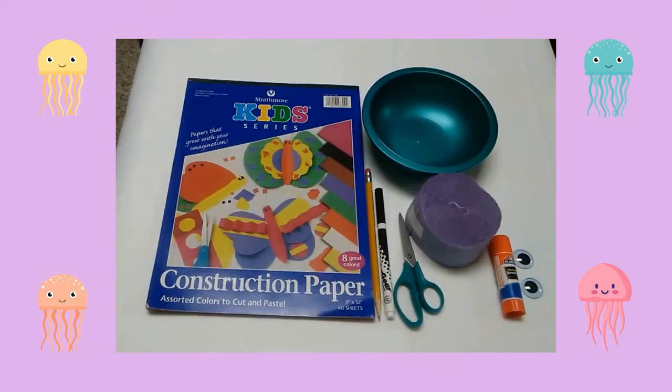Here are the supplies you will need: construction paper, a medium-sized bowl, a pencil, a black marker, scissors, streamers, a glue stick, and googly eyes.